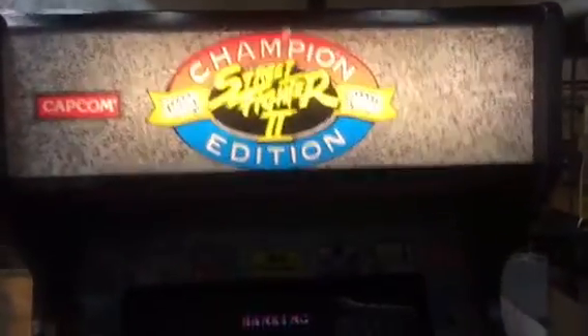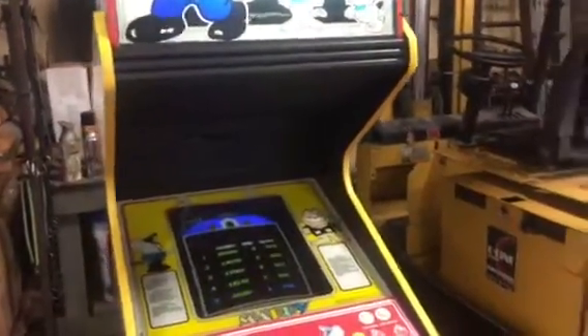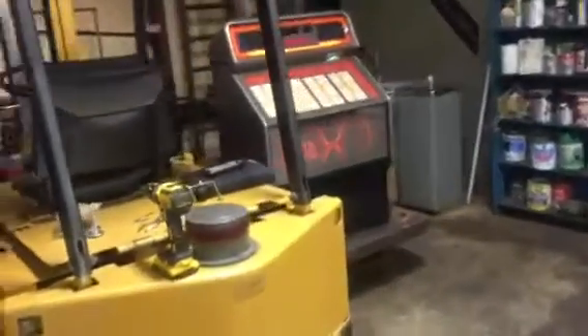A lot of little tweaking to do. MK2 sounds messed up, so I'm gonna pull my board set out of my machine at the house, which is a pain because I have to move machines - aggravating.